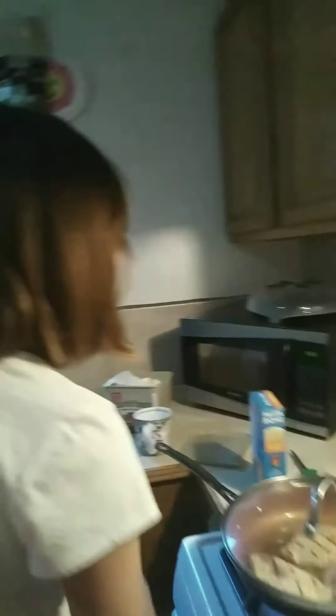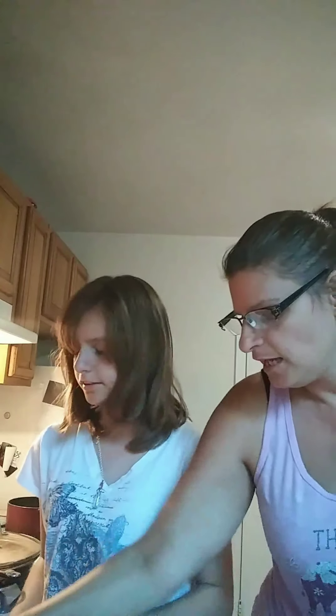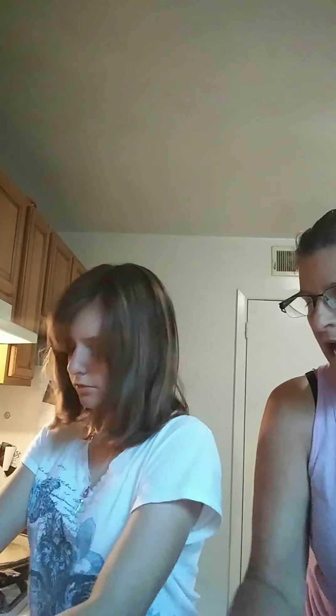Now we're going to get a lid and put the lid on there. While this is all cooking — put it on there. We're going to go ahead and put that on high because of the small burner, and we have this one on medium high, and we have the corn cooking. The main thing now is to go ahead and start cleaning up.